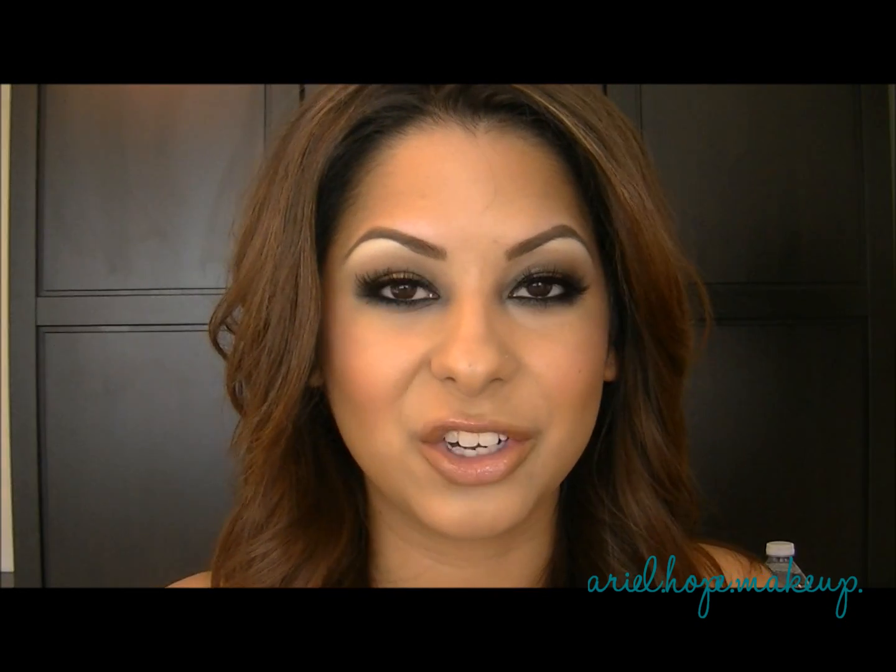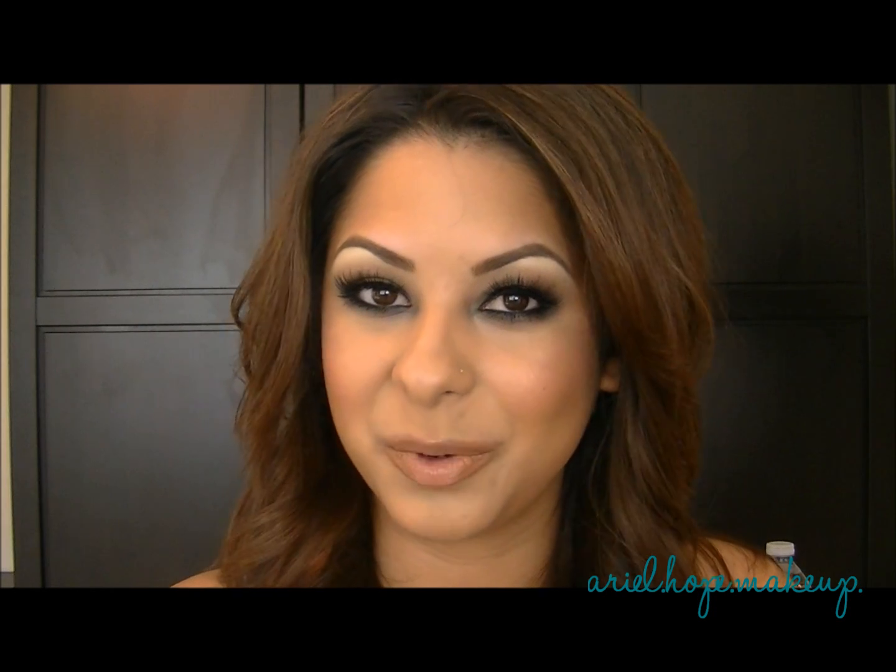Today's video, I used the new products from the MAC Temperature Rising Collection, so if you want to know how to get this look, then keep on watching.